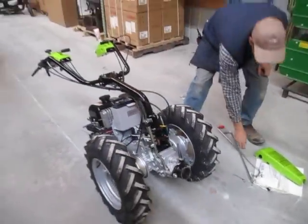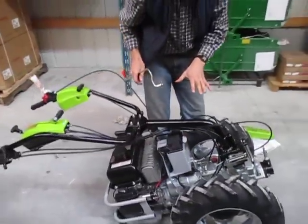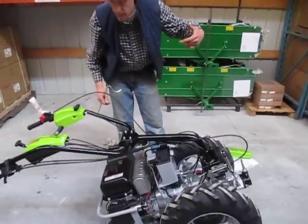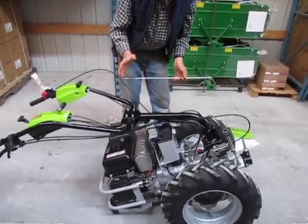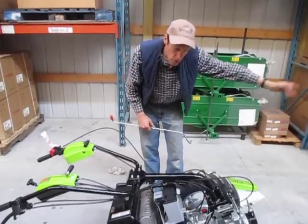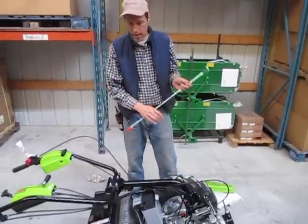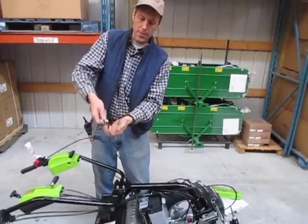Right now the handlebars are in what we call the front PTO position — with the handlebars oriented this way, the PTO where the implement hooks on is in the front. This is how you would run mowers, chipper shredders, snow blowers, hay balers, anything that mounts out the front. If you're wanting to run slow-working implements such as tillers, rotary plows, or harrows, you would turn the handlebars around so that your PTO is in the rear and the engine is out front. That way, as the tractor goes forward, the implement is erasing the tire tracks.